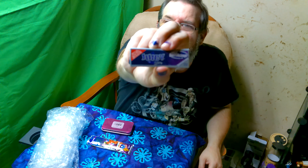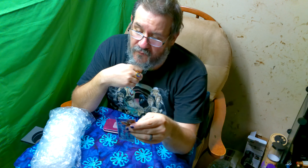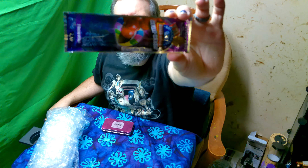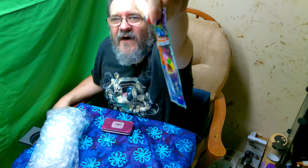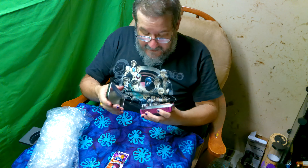We've also got some Juicy Jay's Blackberry-licious — those smell awesome, I cannot wait to roll some up and try them. He also sent some tobacco-free, no-nicotine Royal Blunts hemp wraps in the Purple Haze flavor — four wraps per pack. I saw this last month when a couple of people opened their boxes and I've been looking forward to trying it.